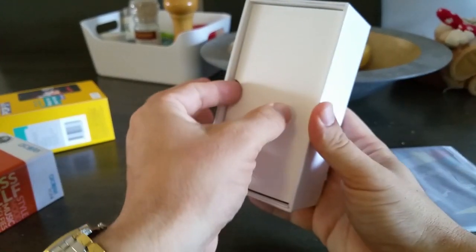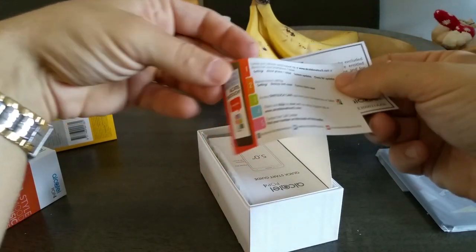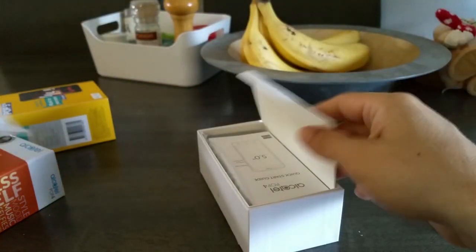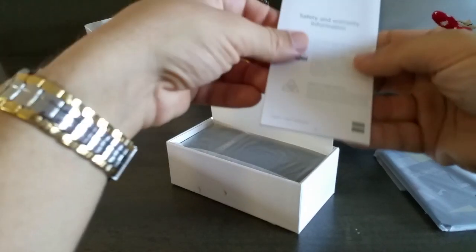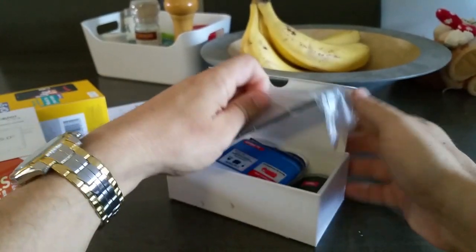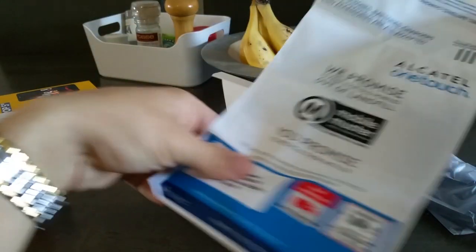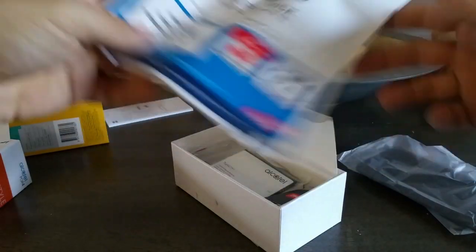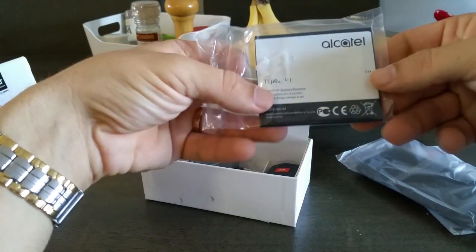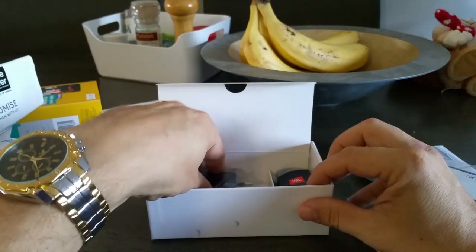Let's open that up. We have the usual stuff — consumer law business and a one-touch kit. I'm not going to worry too much about that. Quick start guide — don't need that. We have the back case and the obligatory recycling bag for your old phone. Being environmentally responsible. Here is the battery — it's a 2,500 milliamp-hour, so it is what it is. Let's see what other goodies we have in here.